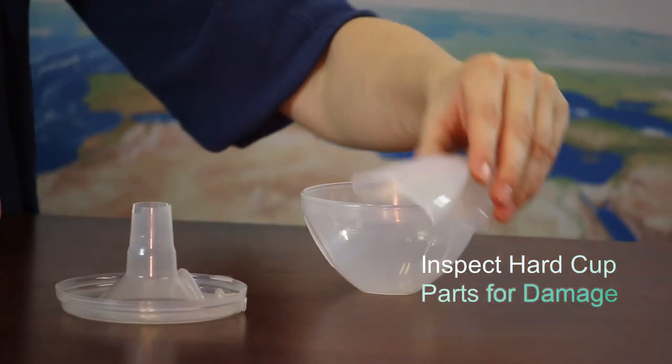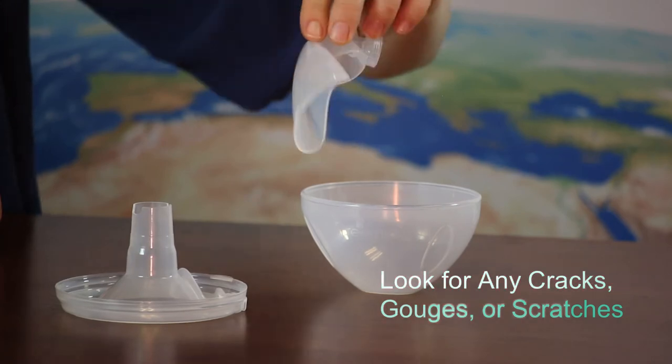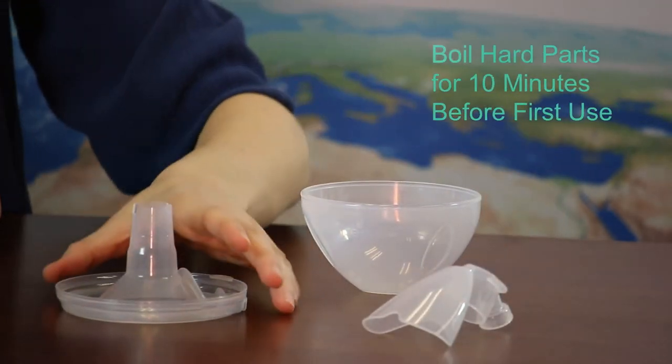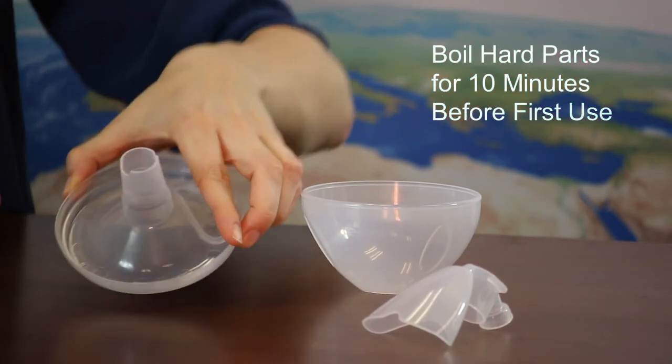Inspect the hard cut parts for any damage. Look for cracks, gouges, or scratches. You should always boil the hard parts for 10 minutes before first use to make them airtight.